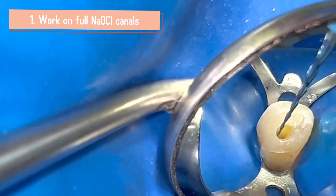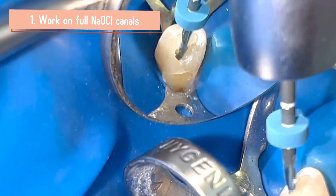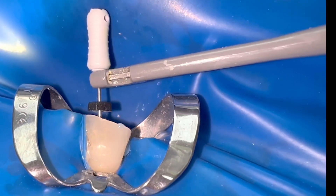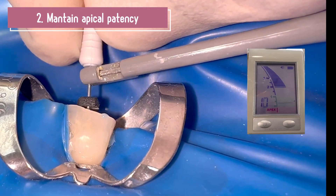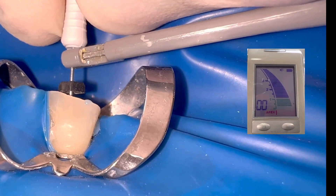It is important to work in canals filled with liquid as a lubricant, preferably sodium hypochlorite. Thus we will reduce the friction of the files and reduce the fracture due to torsion. It is important to prevent dentin debris from accumulating in the last few millimetres and causing a loss of working length or a file fracture due to blockage.